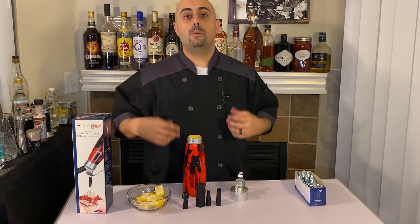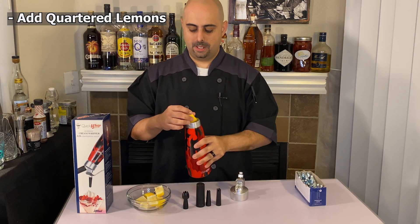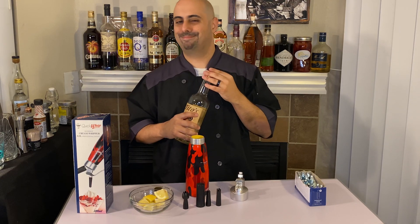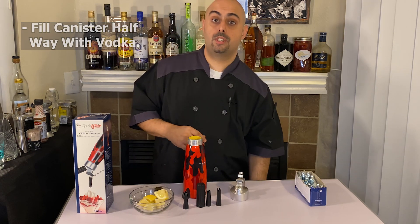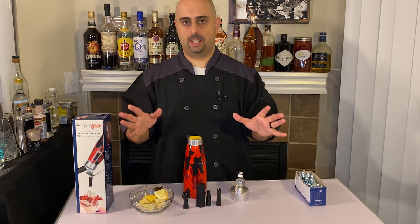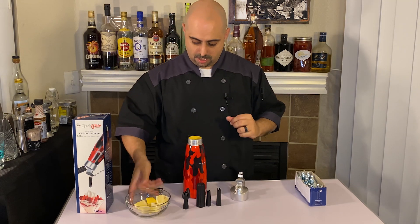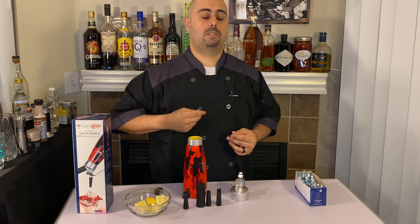We are going to start by placing these quartered lemons into the cream whipper — into our Quick Whip. Next we're going to add some vodka. What we're doing here is making citron vodka because I'm going to make a lemon drop when this is all over. The idea behind a rapid infusion is this: you place your ingredients — liquid, spices, whatever — in here. Once you close it up and add the gas, the gas literally pressurizes the liquid through the pores of the lemons, and when you release it, it comes back out. So you get three or four days of infusion in two hours — it is awesome.